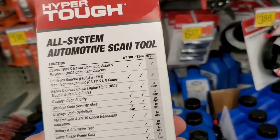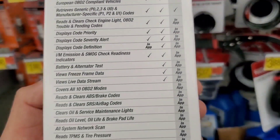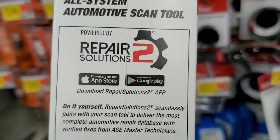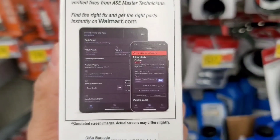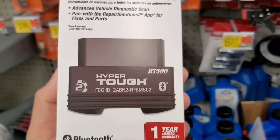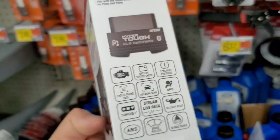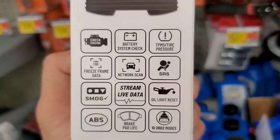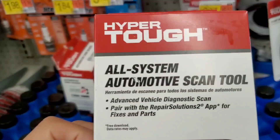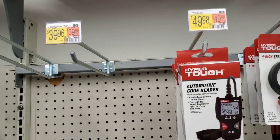I think it's pretty much the same scanner — I don't think they added anything new. I've had this scanner and done reviews on it. It's supposed to be an all-system automotive scan tool, an advanced vehicle diagnostic scanner paired with the Repair Solutions 2 app for fixes and parts. I've downloaded the app and it seems to be pretty comprehensive.